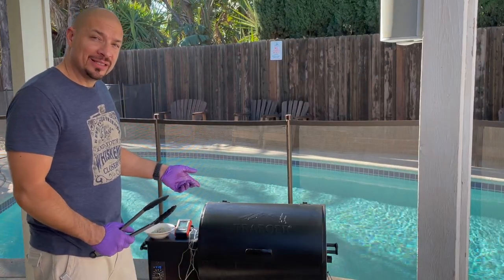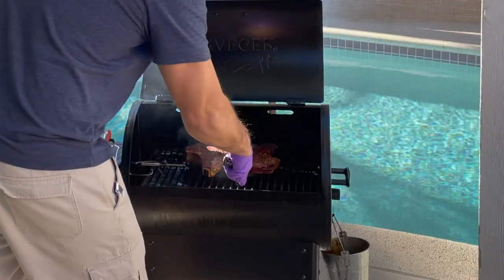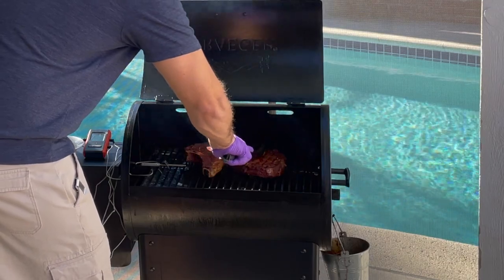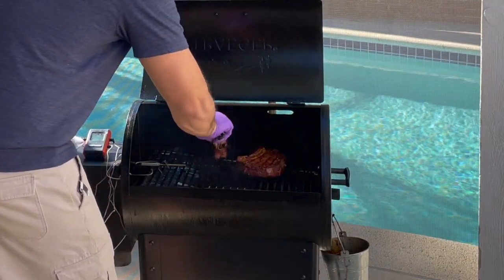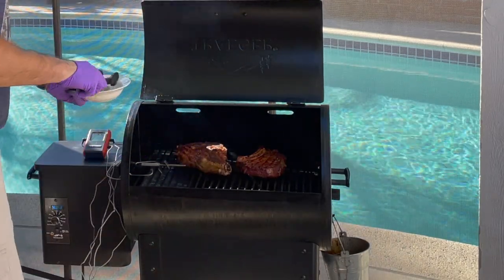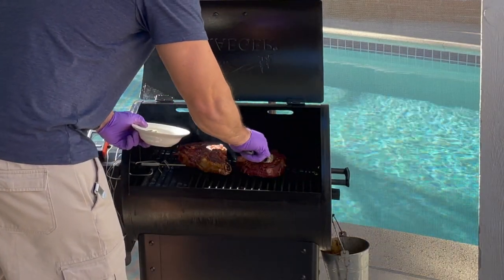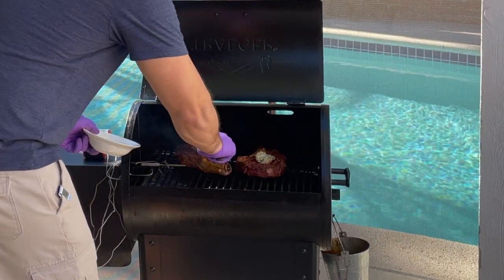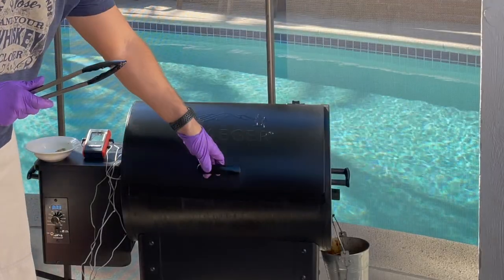Cooked for two and a half minutes on this side — we're gonna flip them over. Pushing in for those grill marks. Then we're gonna put our butter on and wait another two and a half minutes.